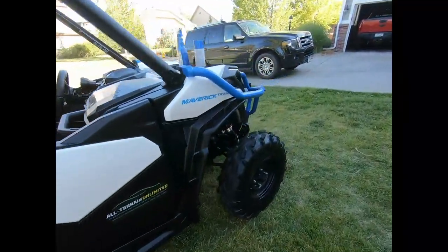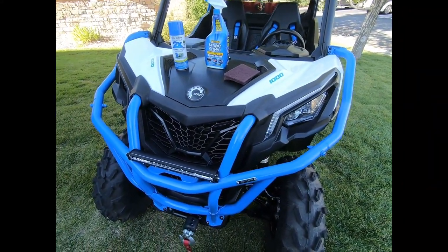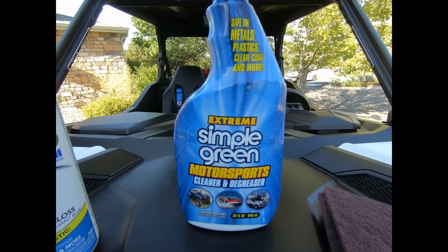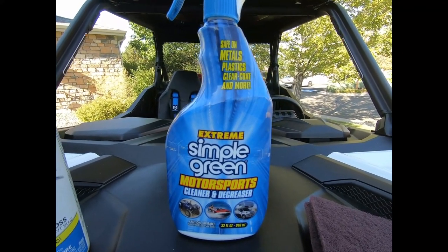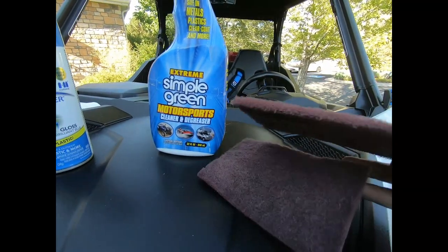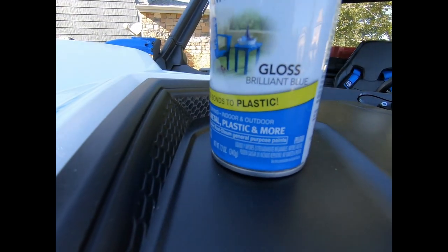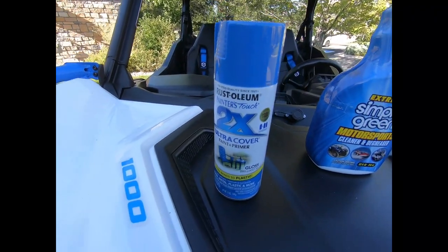Let me show you the products I used. First I washed and scrubbed it down with a scrub brush, then used Simple Green Motorsports Cleaner and Degreaser — a couple of coats — which removed all the Mudslinger I had on the bumpers. Then I used sanding pads, around 220 grit, very fine. The paint that matches the K&M colors really well is Rust-Oleum Brilliant Blue — it's a paint and primer in one. I did several light coats.